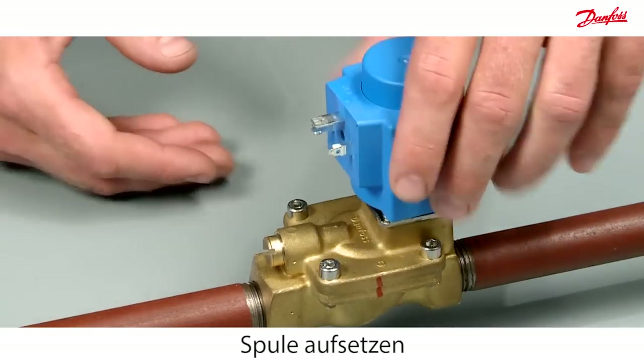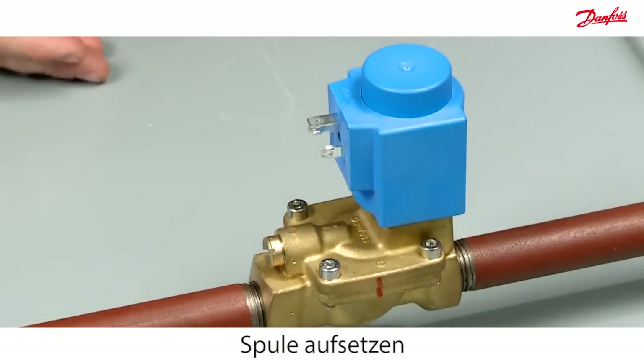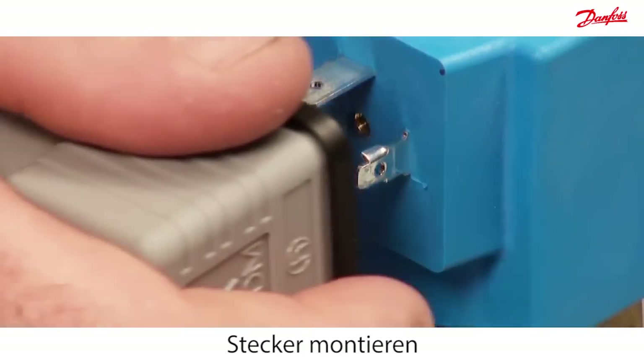Easily mount the coil with the brilliant click-on system. Mount the plug to connect the power.